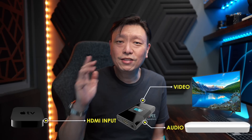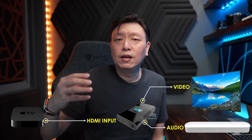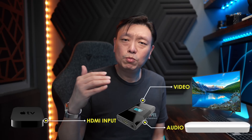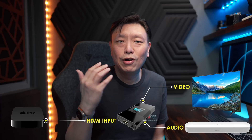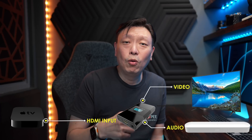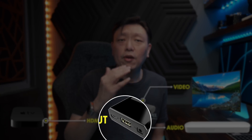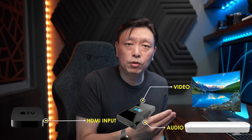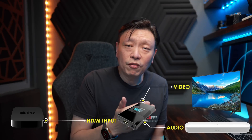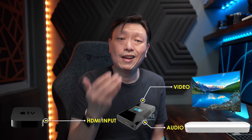The HD Fury Arcana is a well-built piece of kit with an OLED display that shows you the input and output format, and it works pretty well. But that thing costs $299. Not only is it pricey, it only works with one HDMI input at any one time. So if you're using an Apple TV, you won't be able to connect another device like a Blu-ray player or gaming console without buying another switcher that is at least HDMI 2.0 compatible.